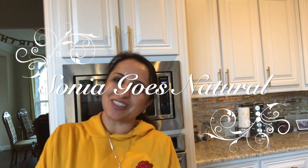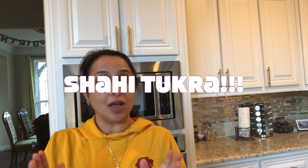Hey friends! Welcome to Sonia Goes Natural and today's recipe is shahi tukda. Shahi tukda is attached with royalty. So why don't we try to make shahi tukda today? Let's get started!